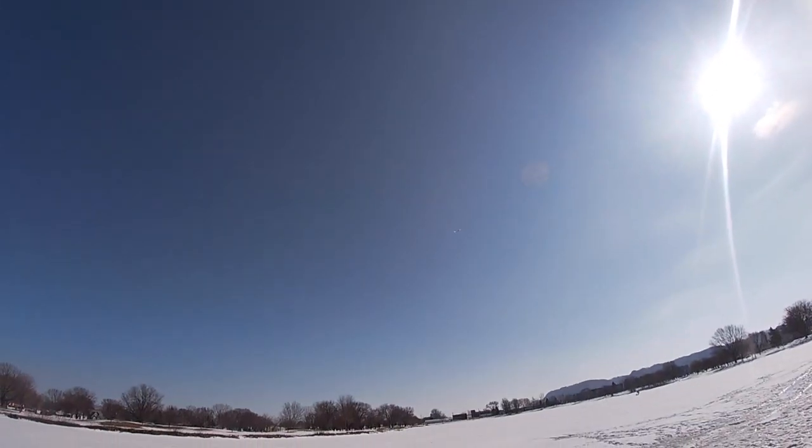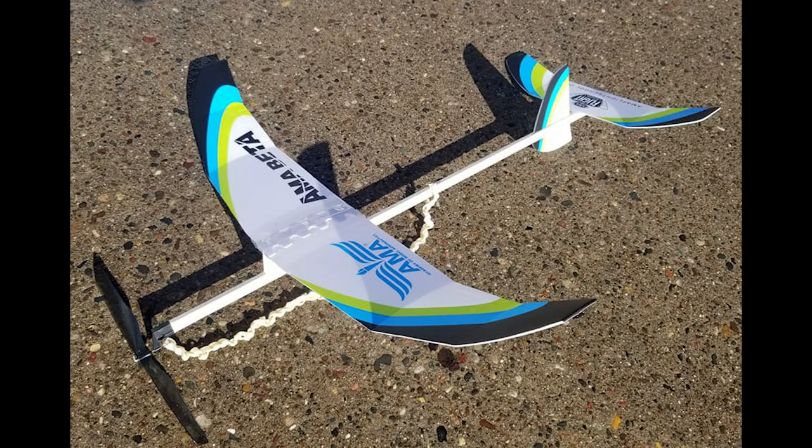It climbs fairly fast. Here's a close-up of the Beta — it has a rather unique stabilizer. It looks kind of like a George Perryman idea.